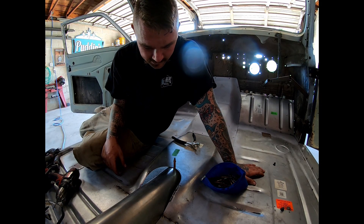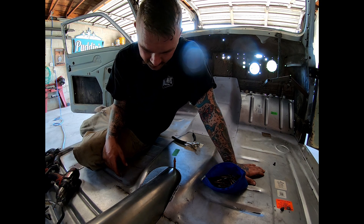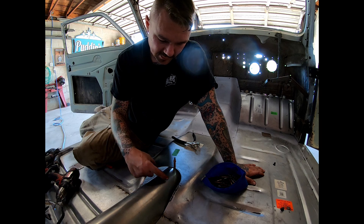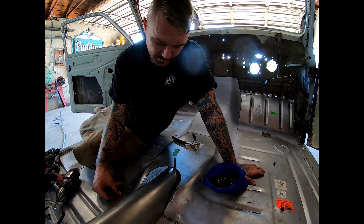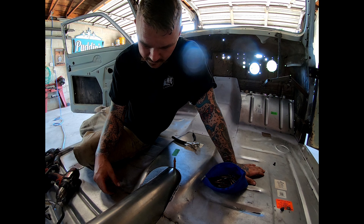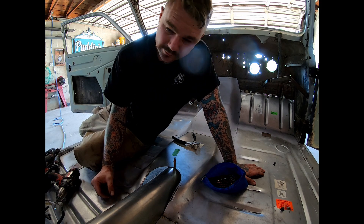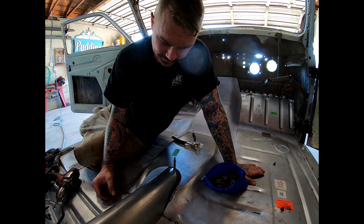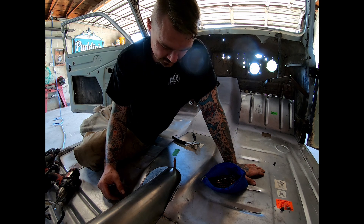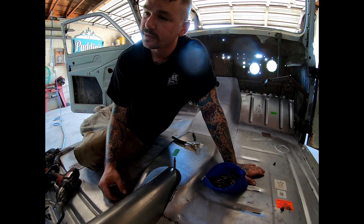Now that looks terrible. Dumbass moment - not only the other day but today. I should have cut a template replicating the shape of this, then slowly picked where I was going to end and been able to slowly trim it out and make it work. Instead I cut it bigger than Dallas. Not very smart. Oh well - we'll have to build filler pieces, no problem. Damn, that just bummed me out. I should have known better.